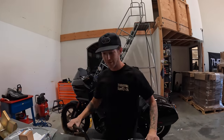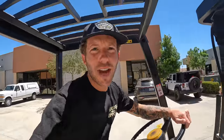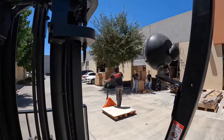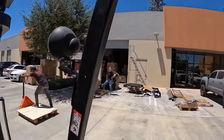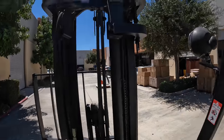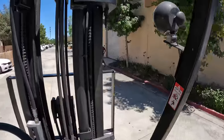I'm on the forklift right now moving pallets around, restocking, and making some room in the warehouse. You can see Juan skateboarding over to the other warehouse.